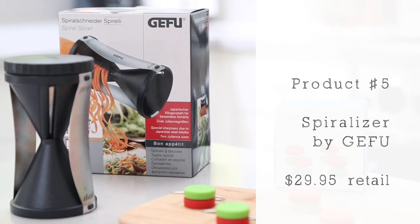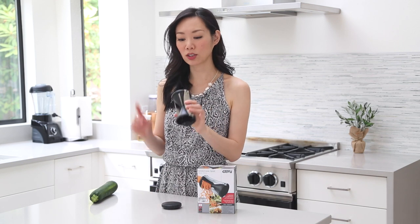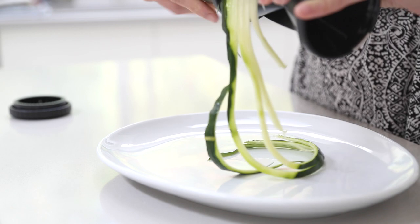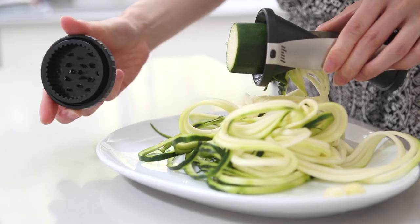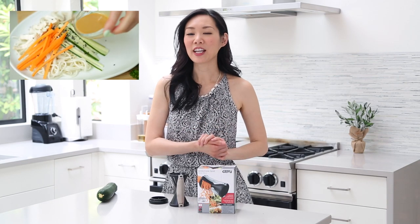Product five is the handheld spiralizer. I know there are many different types of spiralizers out there, but I don't use it that often and don't want to take up much kitchen space, so I went with the handheld. This works really well — it's got two sides, one that does a smaller noodle and another that does a thicker one. All you do is take your zucchini, slowly rotate, and voila — you'll have spiralized zucchini noodles. It also comes with an attachment to help get as much zucchini as you can out of that last piece. Since these noodles are a great, healthy, low-calorie alternative, this would be a great substitute in my Taiwanese cold noodle with peanut sauce recipe.